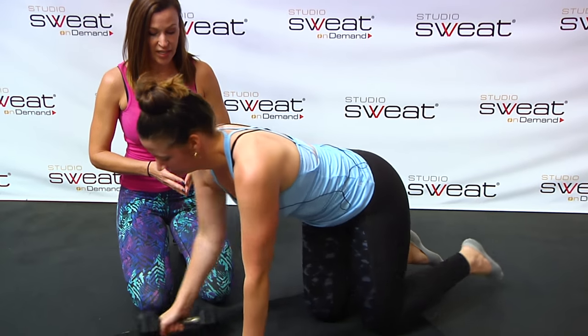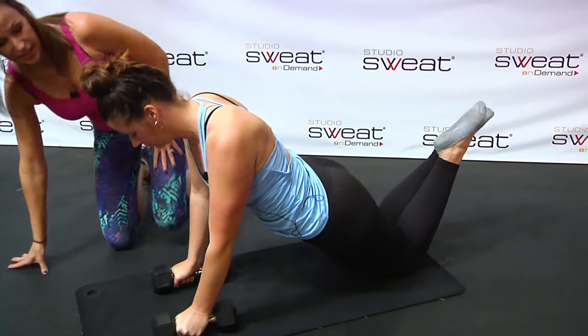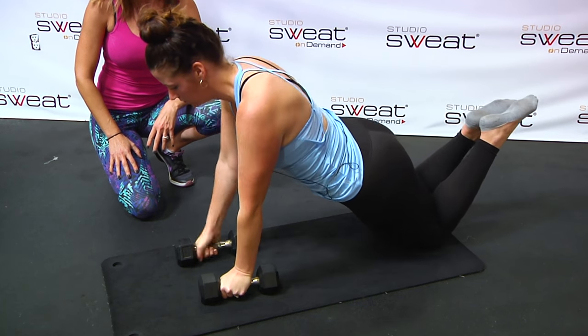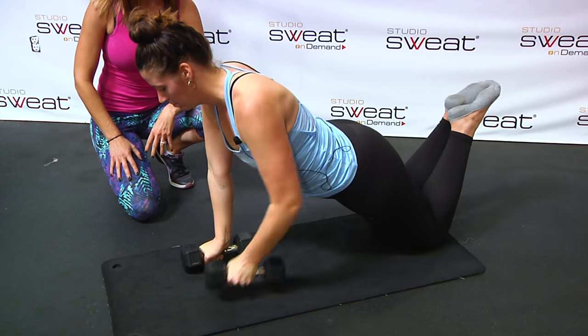People like to drop to their knees for the Renegade Row, and that's totally fine, especially if there's a push-up in it. So you can drop to the knees and do your Renegade Row from there — same thing: driving the elbow higher than the back, pushing into that hand.